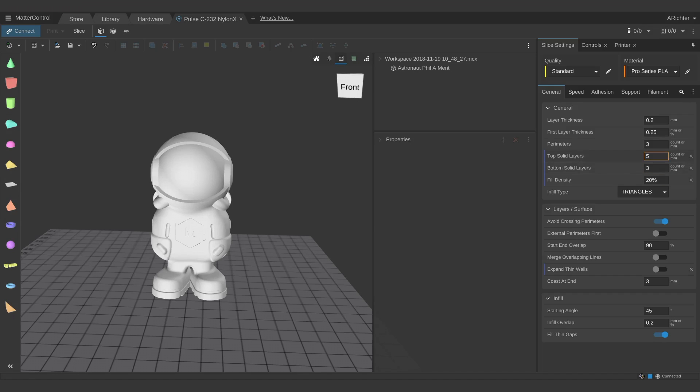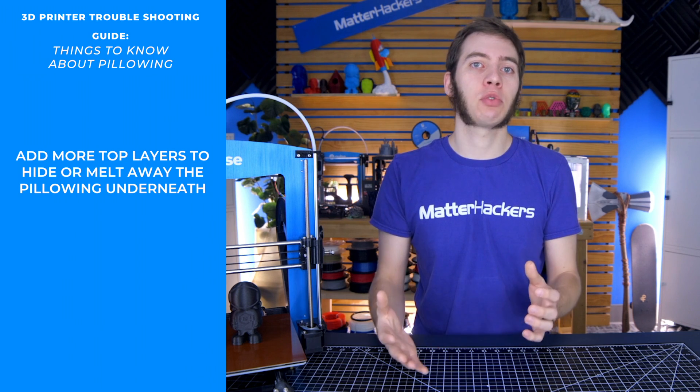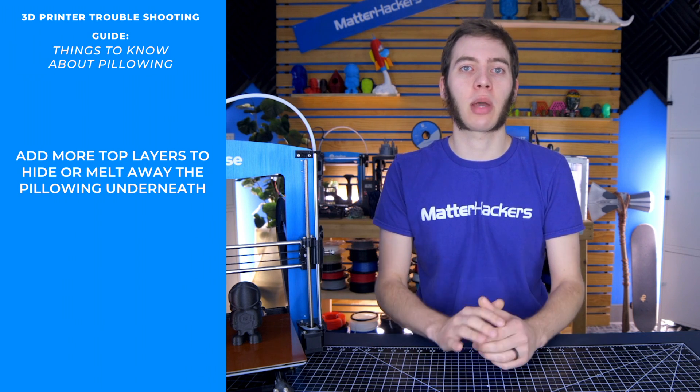The first thing you're going to want to try is adding more top layers, because the top layers are what influence that pillowing effect. The more top layers you have, the more chances for your printer to cover over that. So even if you have pillowing after the third top layer, having a fourth and a fifth go over the top may be enough to just kind of melt away the pillowing that was there before.